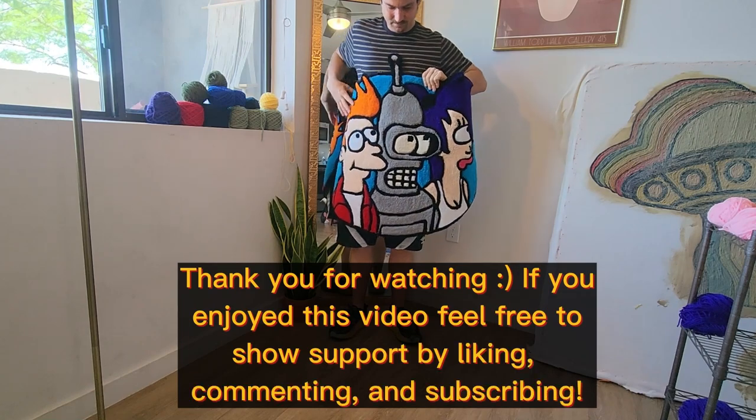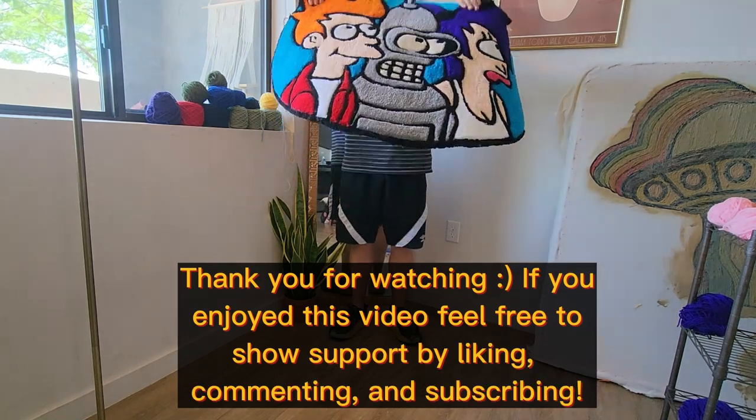There you have it — finished Futurama piece. I couldn't be any happier with it; it's absolutely amazing, my favorite piece. Thanks for watching, bye.